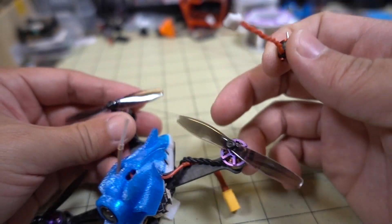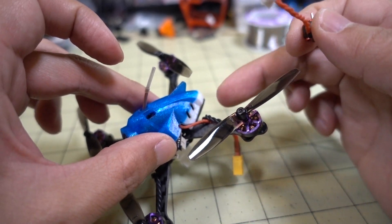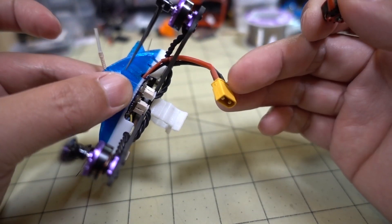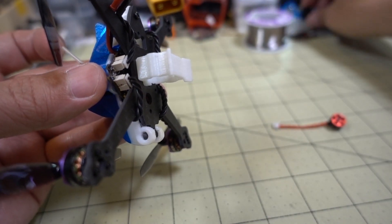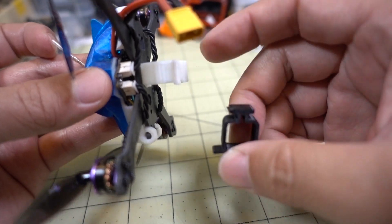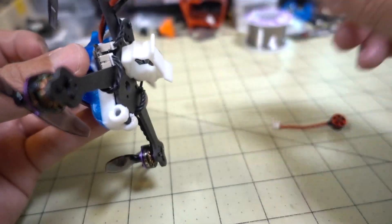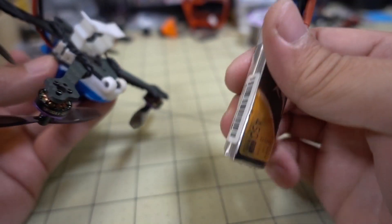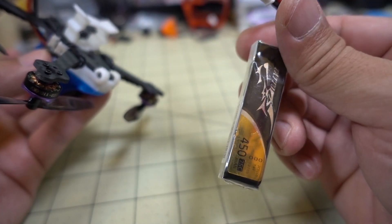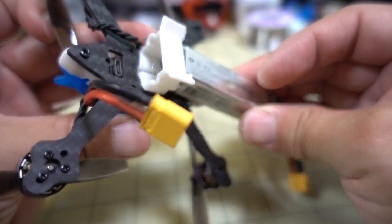I also had the two 1S battery plugs here in the back, and I swapped those out for an XT-30. I also swapped out the battery tray. This one you can find on Thingiverse — I'll put a link in the description. The original one held two 1S batteries, and now I swapped in one that holds a 2S 450 Tattu, which you can pick up on Amazon.